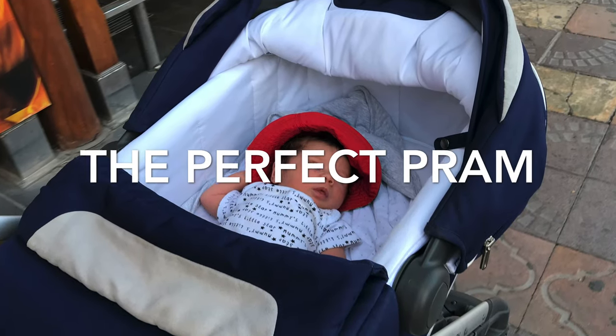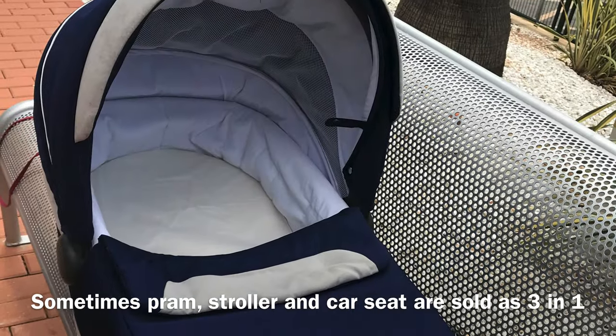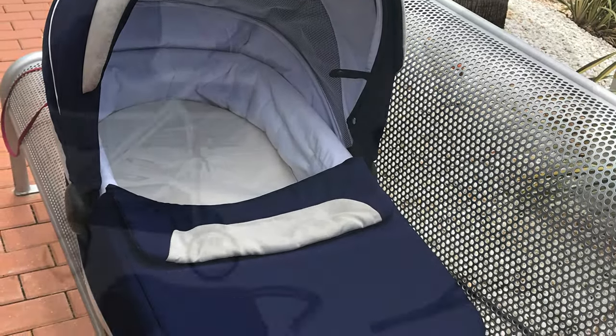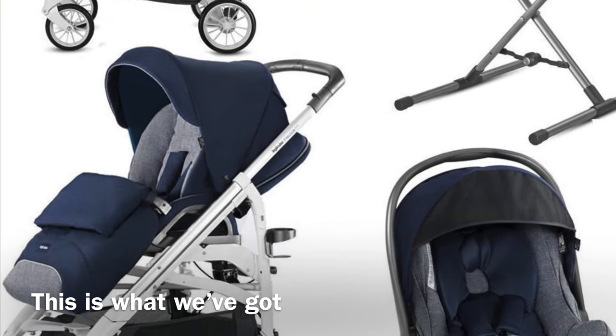As you can see in the picture, this is a pram. Pram is a word we use to describe a stroller for a newborn up to nine months, while a stroller or buggy is the one that you can put the seat straight up for a later stage.